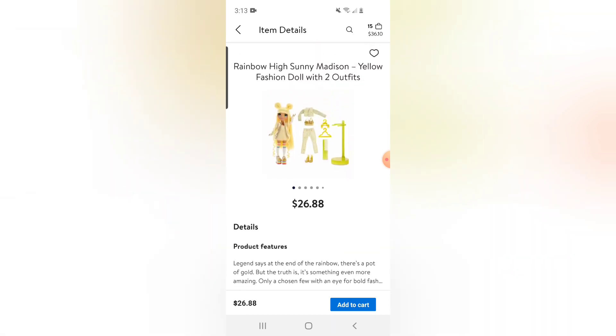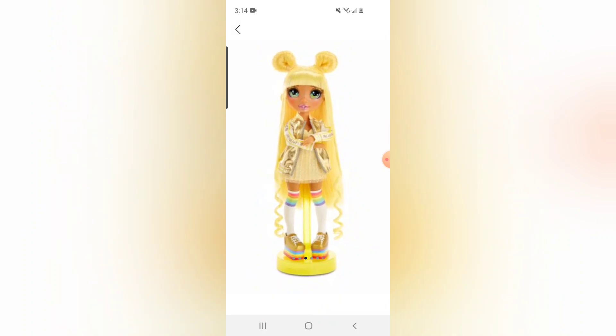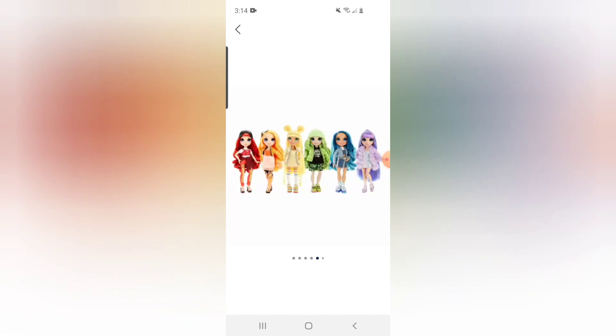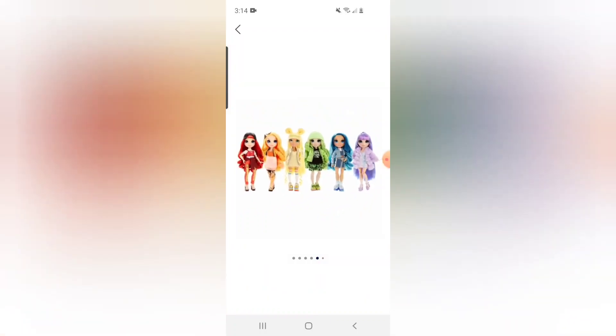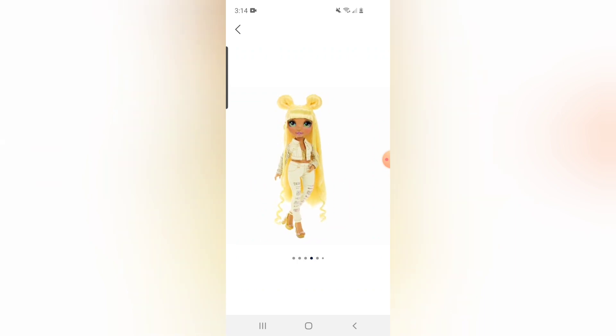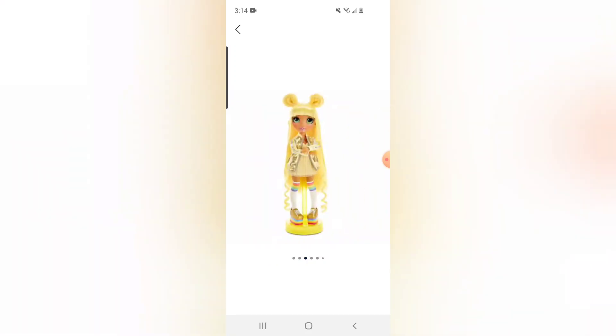$26.88. It has product details available for pickup — two outfits. Very cute. So look at her. How could you resist her? Of course she's the one that I got. They do have the one hair styling kit. I think it was a little more expensive to get the one where you could dye her hair, but it looks like that's not available from Walmart — that one actually sold out really quickly.